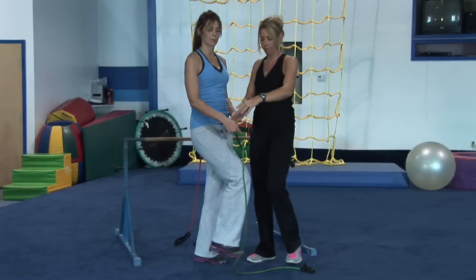This has been Christine with Hammer Time Fitness, showing you some exercises to tone without building muscle using a resistance band.